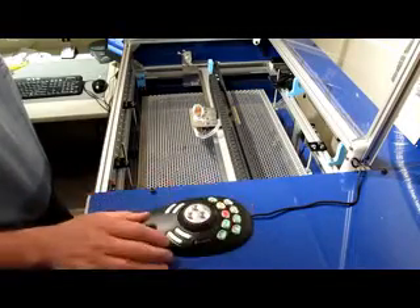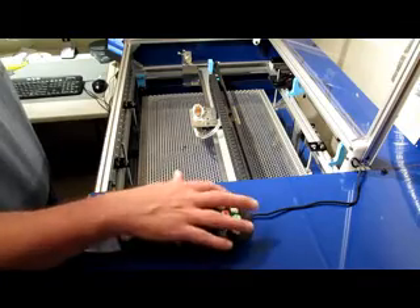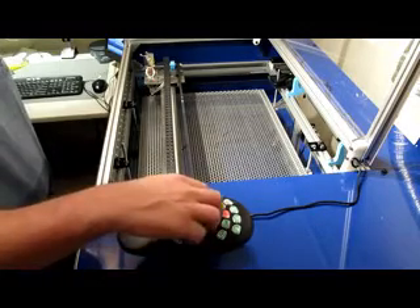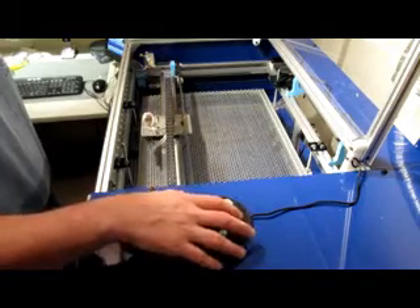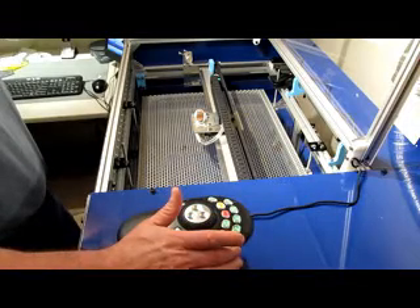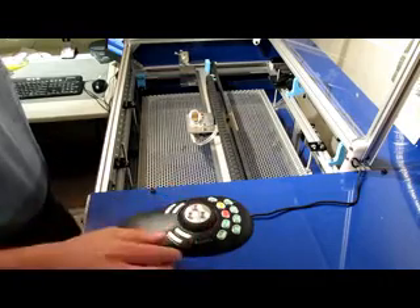The next button I set up was a Home All button. This will home the X and Y axes just by clicking on it, and that zeroes the axes. I also have a Zero All button, which sets the work coordinates to 0,0, which is a nice feature to have.